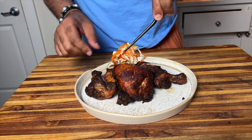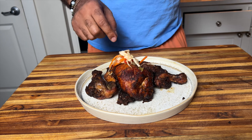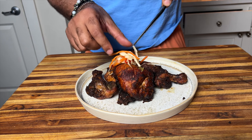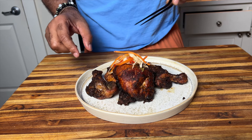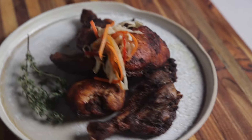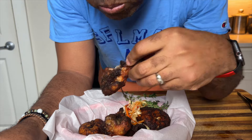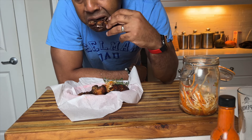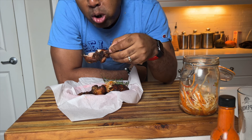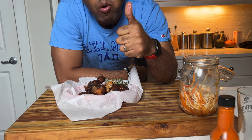I serve this with fries and pickles or slaw — this is Haitian pikliz. I wanted to keep that theme going, which is basically a pickled cabbage and peppers dish with a hot and spicy brine. The brine is great when you have a fatty dish like this chicken — it's juicy on the inside with incredible flavor, but also crispy with a nice crunch and clean flavor.